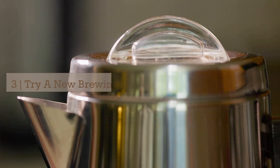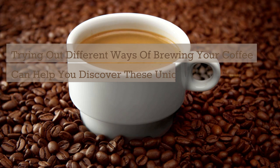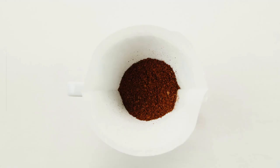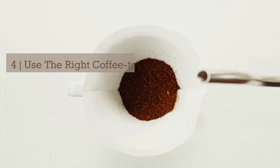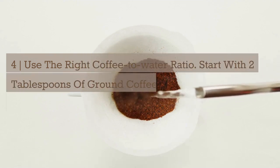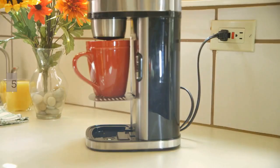Three: try a new brewing method. Trying out different ways of brewing your coffee can help you discover these unique notes — find which type of roast suits you best and enjoy your cup black. Four: use the right coffee-to-water ratio. Start with two tablespoons of ground coffee for six ounces of water, and adjust from there to your taste.